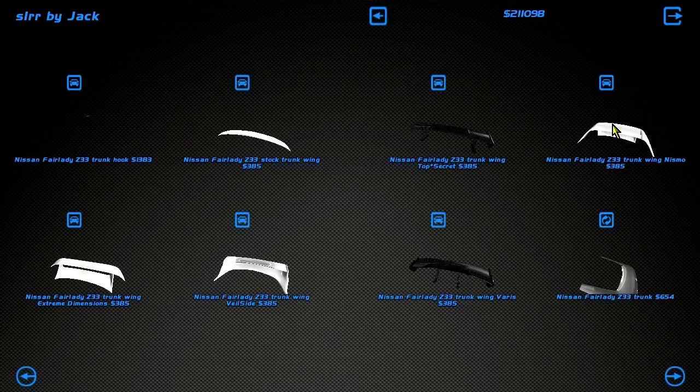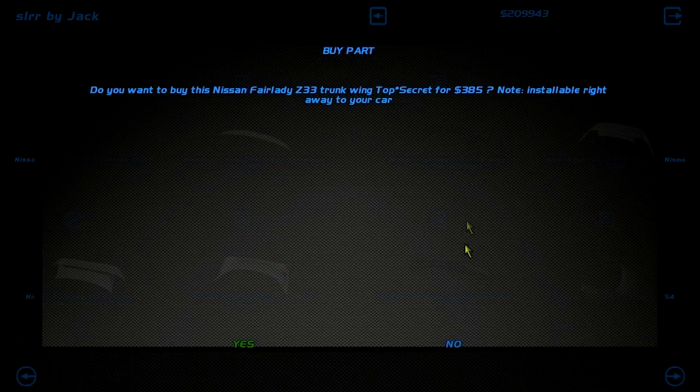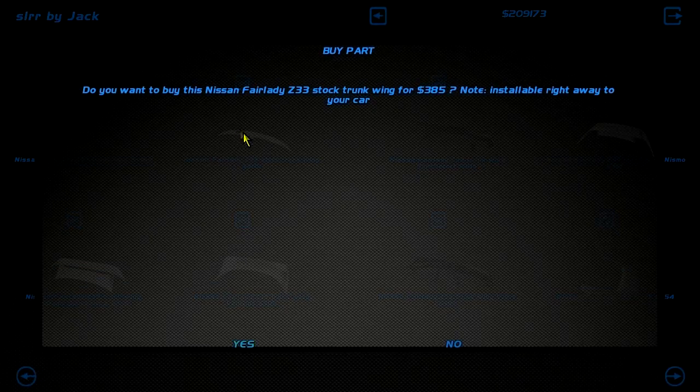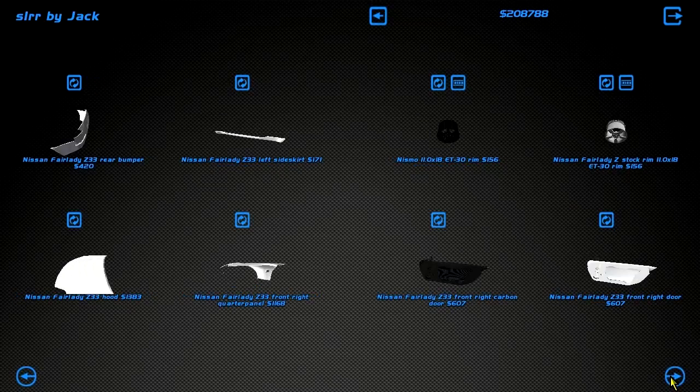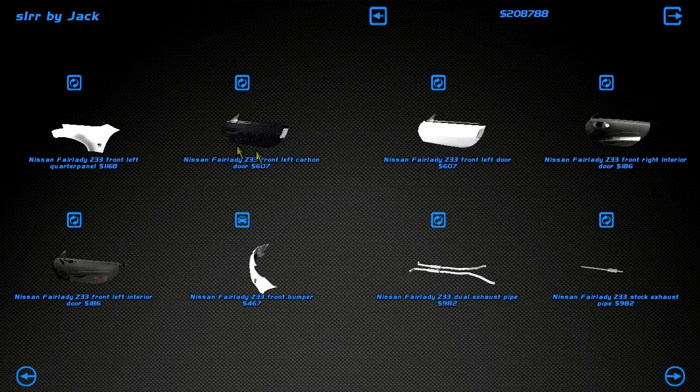Oh, there we go — stock trunk wing, Nismo wing, giant wing, lots of wings. I don't think the car is aggressive enough for a large wing. Do we have any wide rear panels? That'd be good, because the rear end is poking out. Let's not install any more carbon — the car already has too much carbon on it.